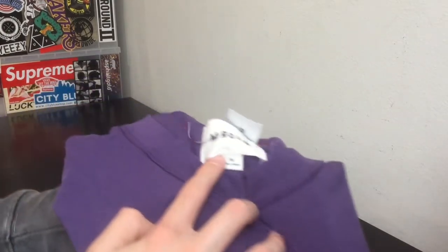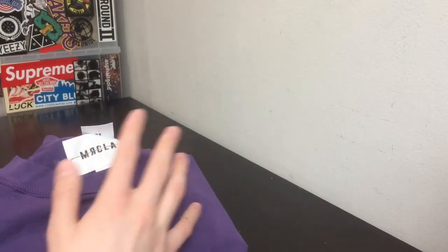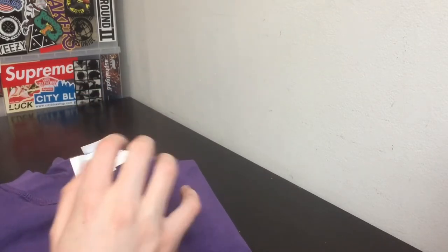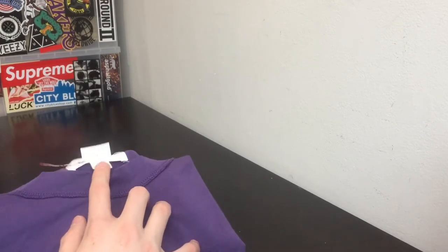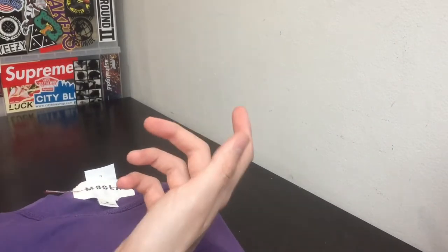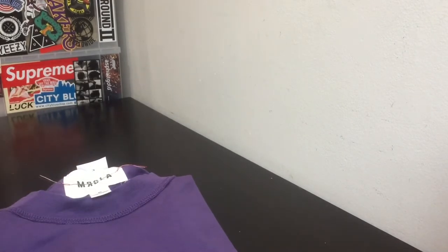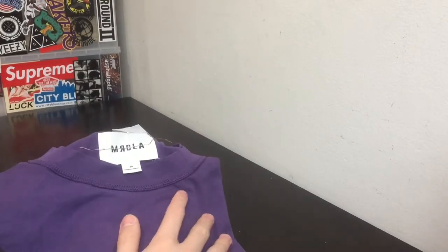The brand is MRCLA — you guys probably don't know what this is, but you might know the brand behind it, Mr. Completely, which is a kind of high-end brand. They sell denim for around $500 or more and a few clothing pieces. MRCLA is basically like the FOG to Fear of God — it's the second line, the cheaper line for the public, and it's releasing at Pacsun as well.